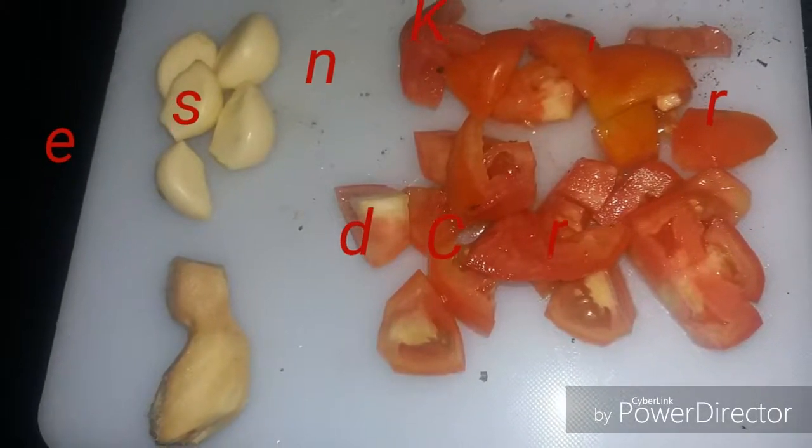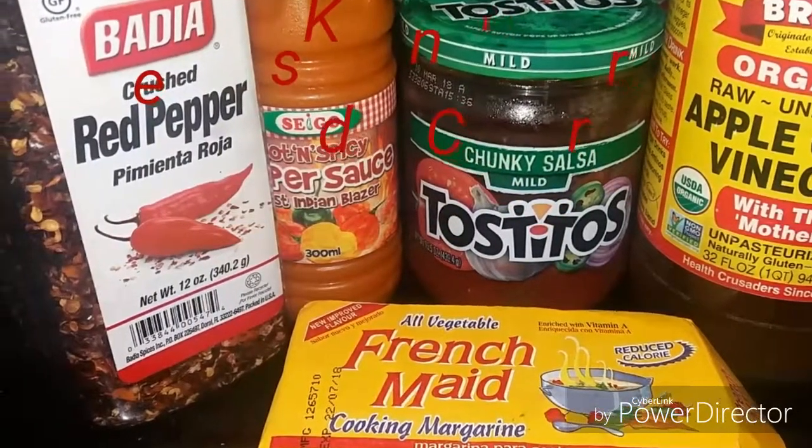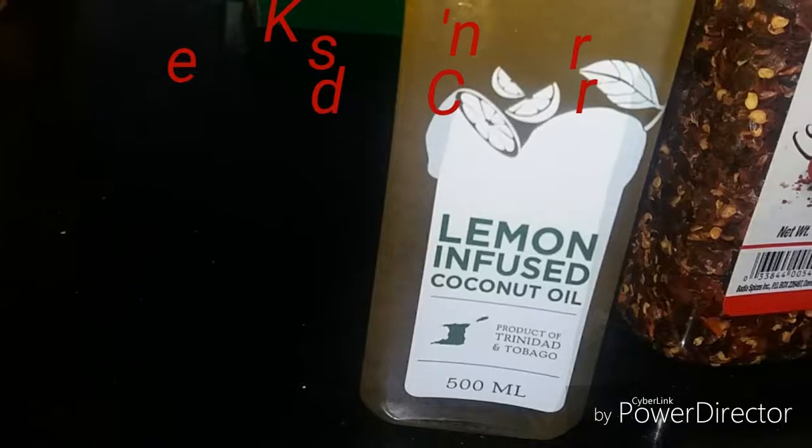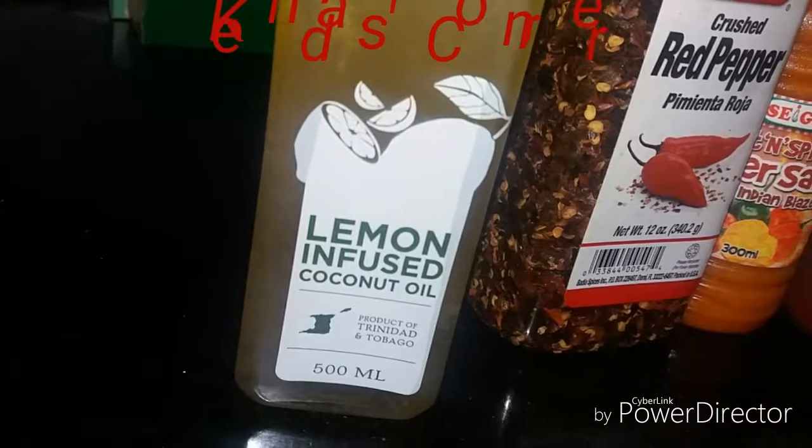The rest of the ingredients are as follows: red pepper flakes, hot pepper salsa, vinegar, and cooking margarine. And the star of the show is our lemon-infused coconut oil. Let's begin by heating up a pan — we want that pan very hot.